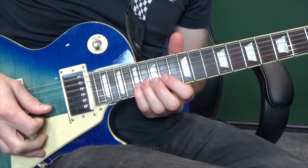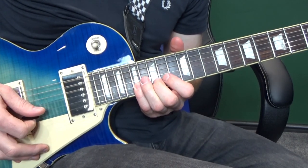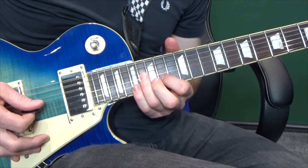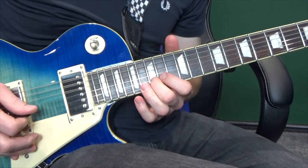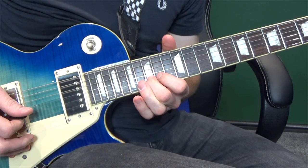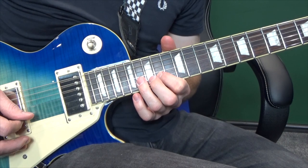Moving on, we're going to go on the second string at the seventeenth fret and do a little rundown: seventeenth, fifteenth, fourteenth, fifteenth, fifteenth, fourteenth, and then sixteenth on the third string. We're going to do that little rundown again: seventeenth, fifteenth, fourteenth, sixteenth on the third, fourteenth, fifteenth on the second.